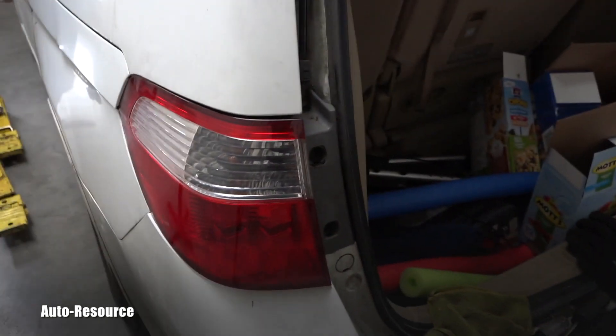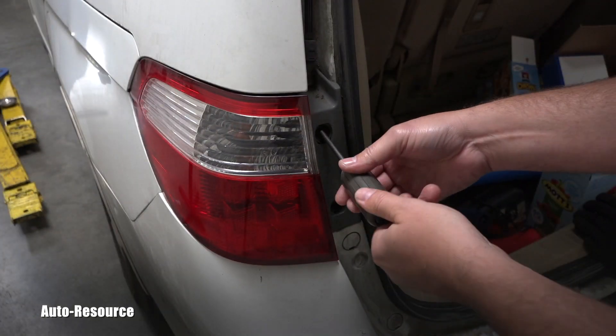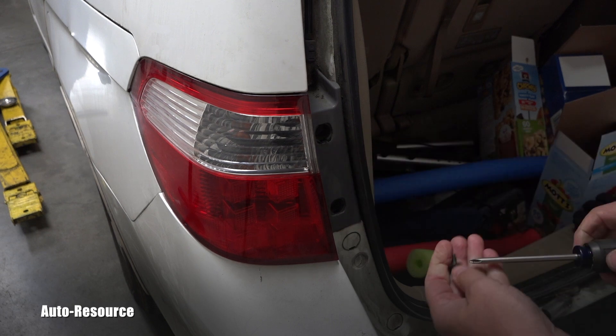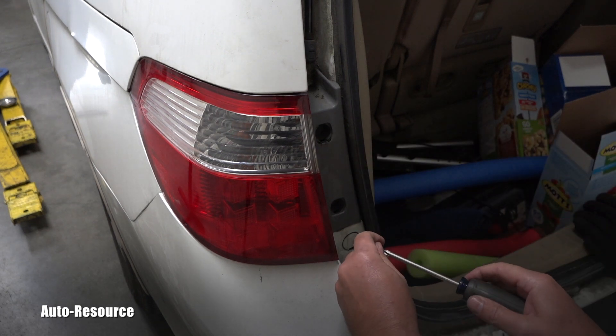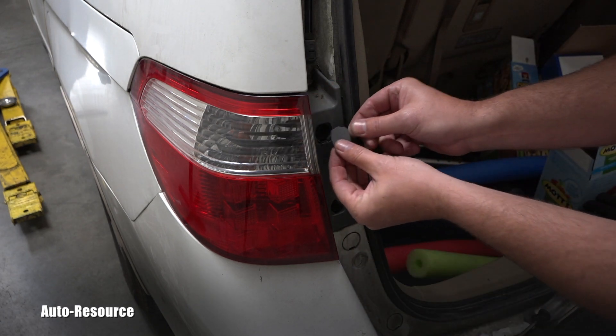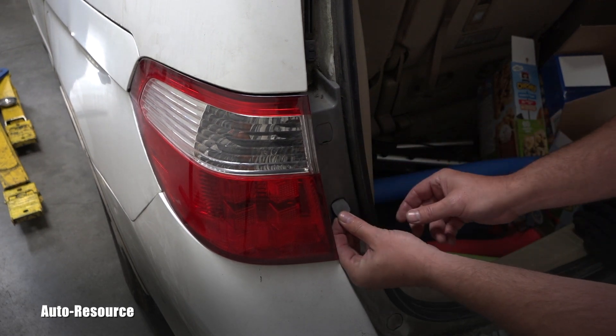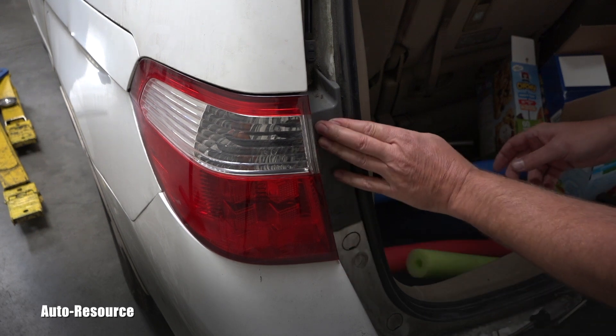Now I'm ready to install the two screws. All the way in — you don't want to over-tighten and break the plastic. One more on the bottom. Now I have the two remaining plastic tabs to snap back in — boom, one and two, done. I'm pretty sure when the owners come back to pick up their van after the services, they will be super happy the brake light is working correctly again. Thank you for watching — make sure you're subscribed because I have way more coming your way soon!